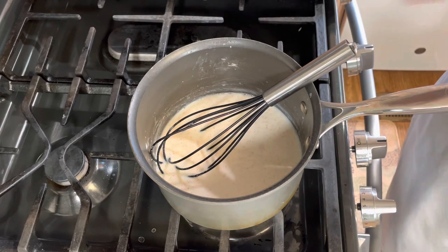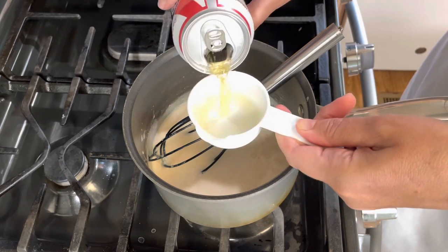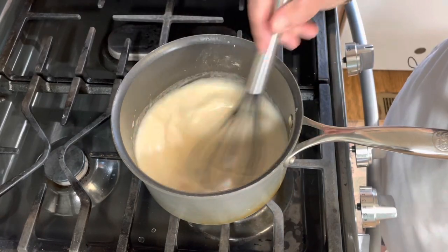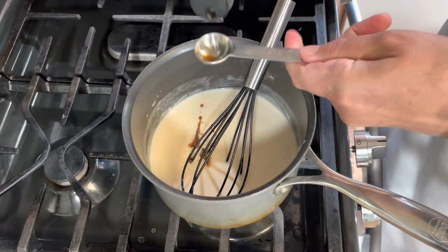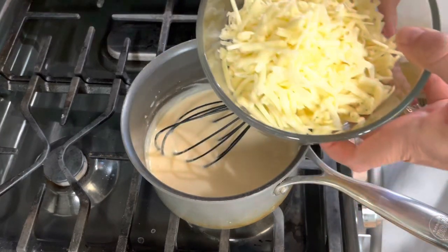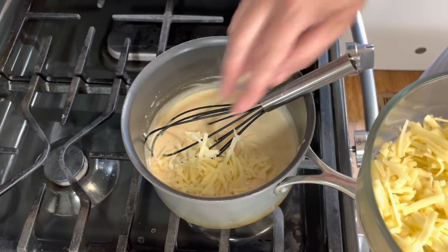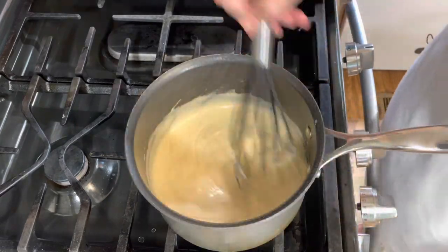I'm going to add a half teaspoon of salt, then two thirds cup of beer. You can use your favorite beer, or if you don't want to use beer you can just use milk — but the beer really does add a lot of great flavor to your cheese dip, and of course that alcohol will burn out. Next I'm going to add two teaspoons of Worcestershire sauce and one teaspoon of Dijon mustard. Then I have a six ounce block of sharp white cheddar cheese that I've grated. I'm going to add that slowly, just a little bit at a time, stirring after each addition.